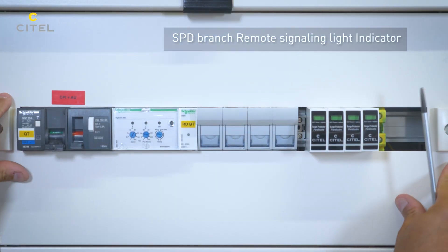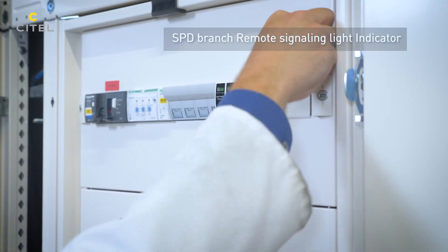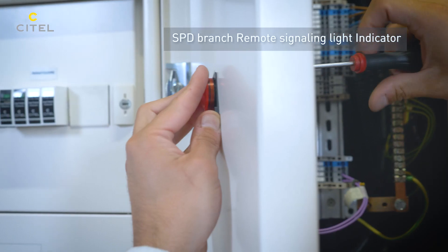We finish the installation by connecting the remote signaling circuit of the SPD branch to the light indicator on the front of the cabinet.